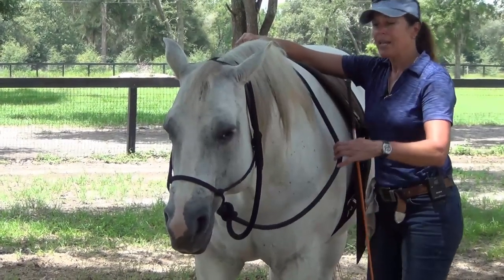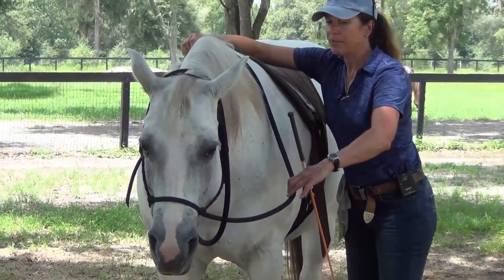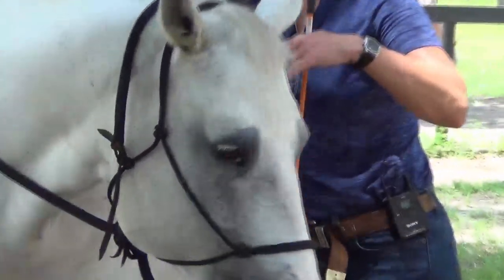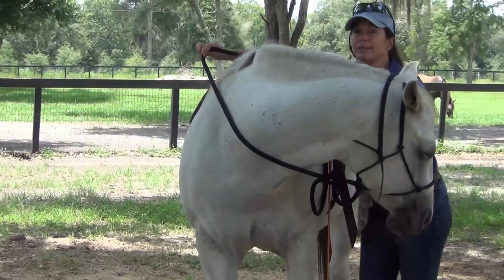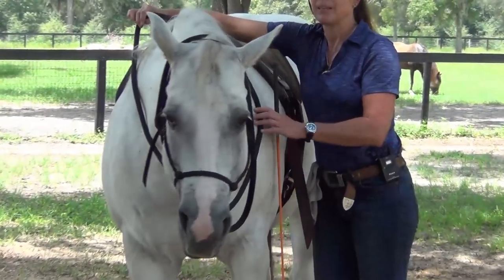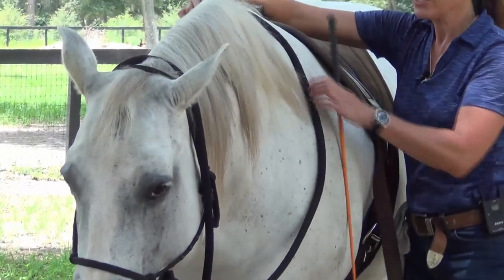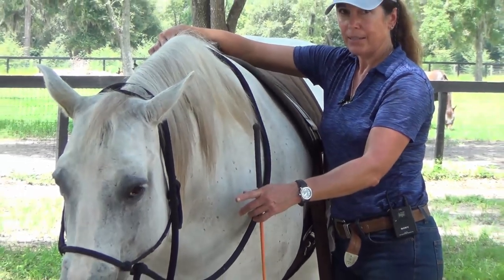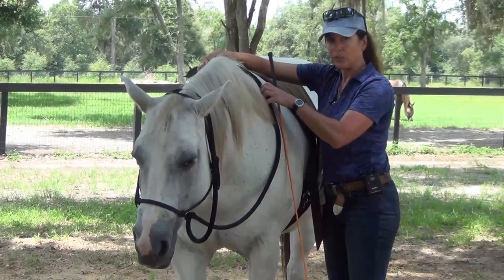I've got a loose rein in my inside rein, my left hand. I'm going to slide my fingers down. As soon as she feels me pull out with my fingers - light fingers - I'd like her to stay a little straighter. You're going to do it three times on this side. Now let's say she's dull and won't give - you'll get stronger. Same principle applies as in your backup: getting stronger as needed applies here too.